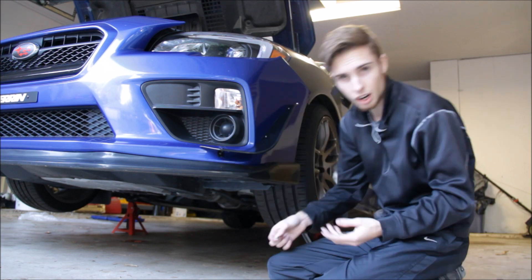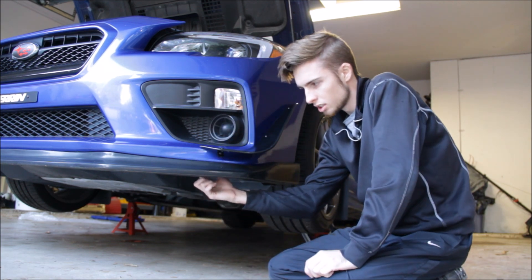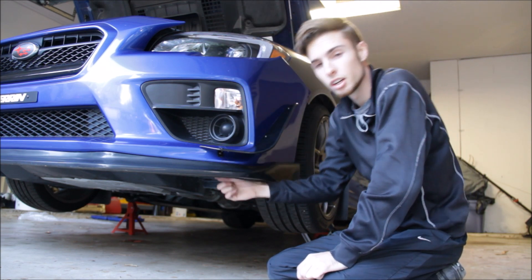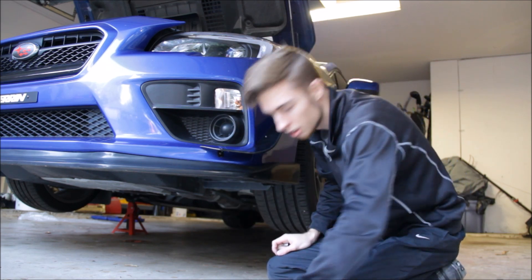On this bottom screw, I found out that it's easier to go from underneath the bumper because it's literally a couple of inches away, rather than trying to cram your arm all the way down here. So that's what I would suggest doing if you end up getting these canards.